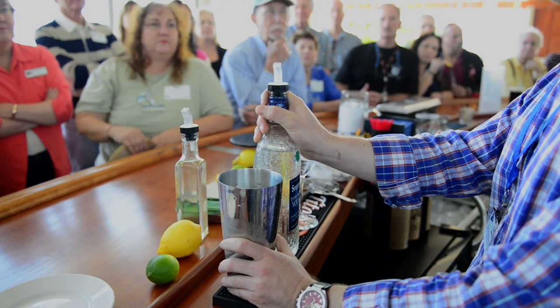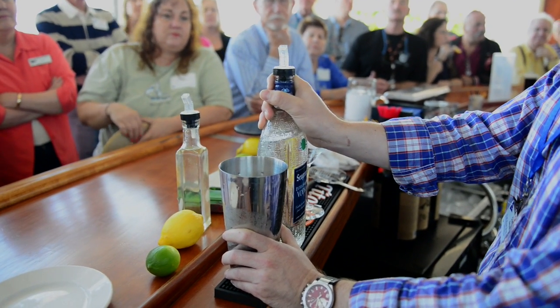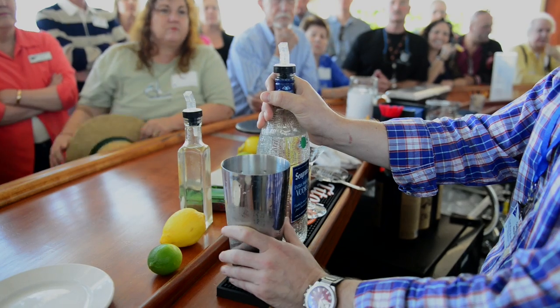So, anything with citrus or fruit is always shaken. And anything that's just up — like martinis or anything with no citrus — is stirred.